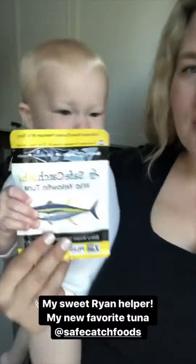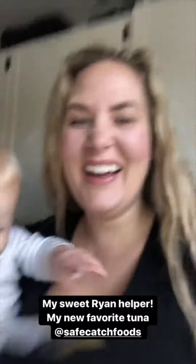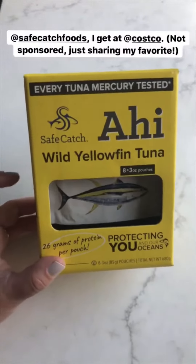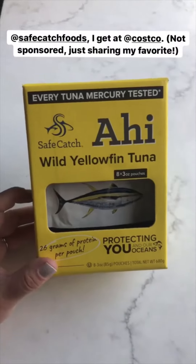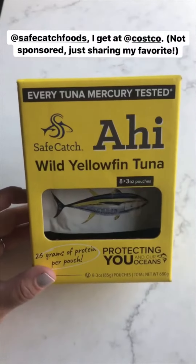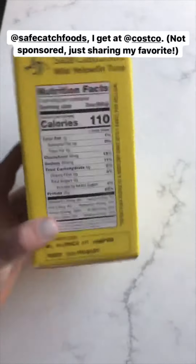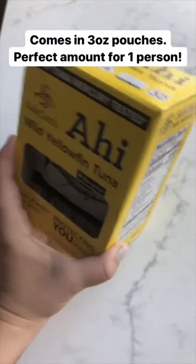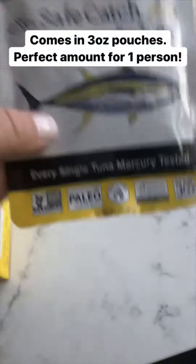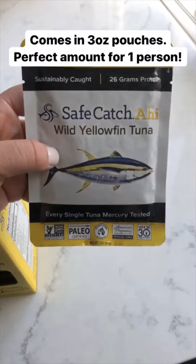This is my new favorite tuna — it comes in pouches and I get it at Costco. This isn't sponsored, it's just my favorite one. They test every batch for mercury and it is officially Whole30 approved. The only ingredients are tuna and salt.